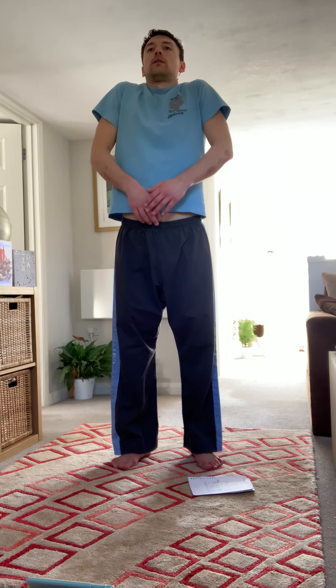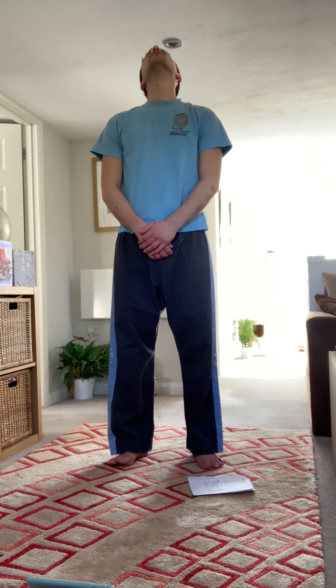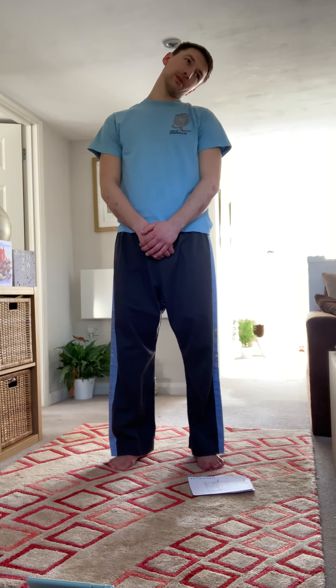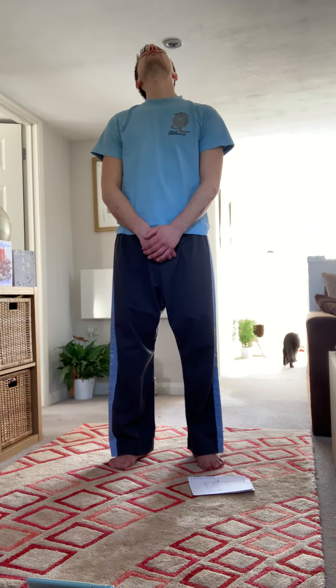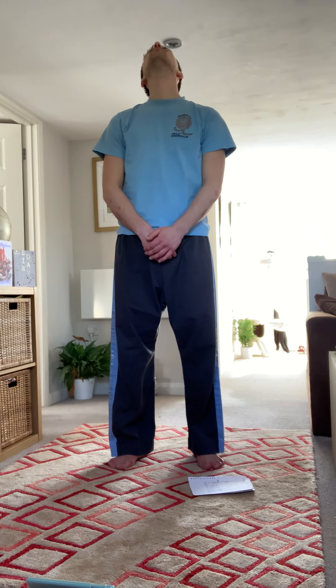We're going to go into some head rolls. Turn the head to one side, slowly round one way. You can either stop at one shoulder and just go between each shoulder back and forth, or if you want to go around in a circle you'll probably feel some cracking at the back of the neck — just means you don't do this enough. Stop and go the other way. Really take those deep breaths, take the time to do it properly, be nice and relaxed.